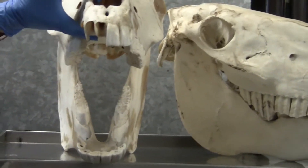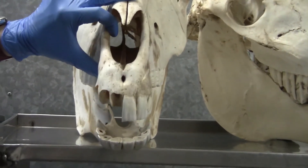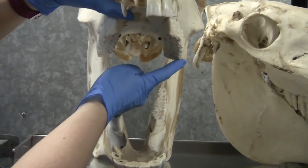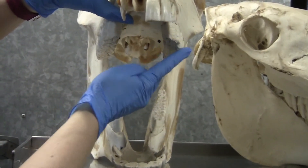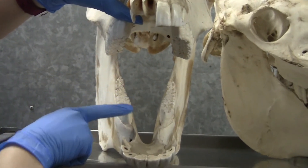If I open this up, you can see how they are wider on the top than they are on the bottom, and how that could cause sharp points to form on the outer surface of the upper teeth and the inner surface of the lower teeth.